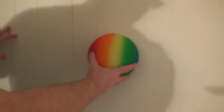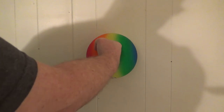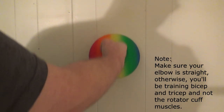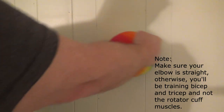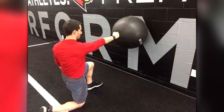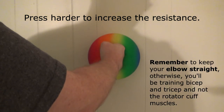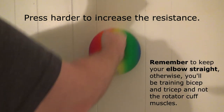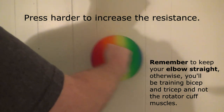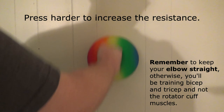Just take the ball, put it up against the wall, and press your fist into it. Next, move your fist up and down, and then back and forth. If you want to increase the range of motion for this exercise, you can use a bigger ball. You can increase the resistance by pressing your fist harder into the ball. Try it for yourself and see how fast your shoulders get tired. This exercise will train all your rotator cuff muscles at once.